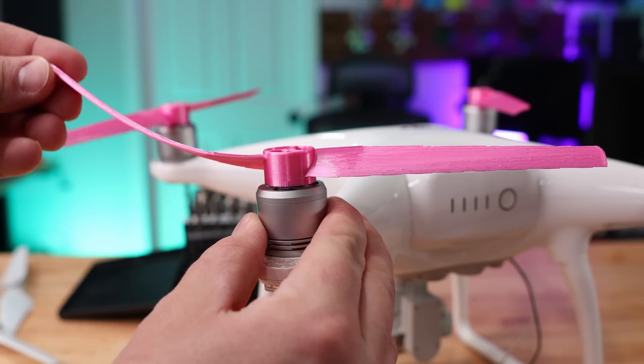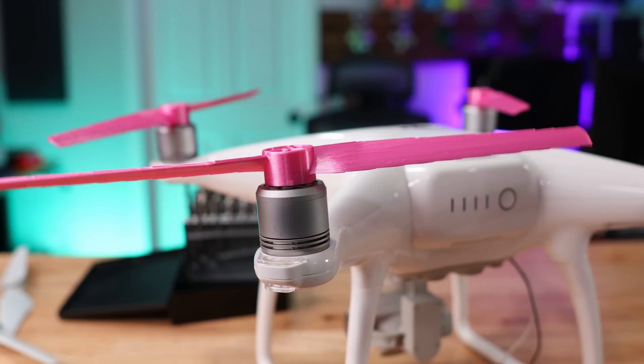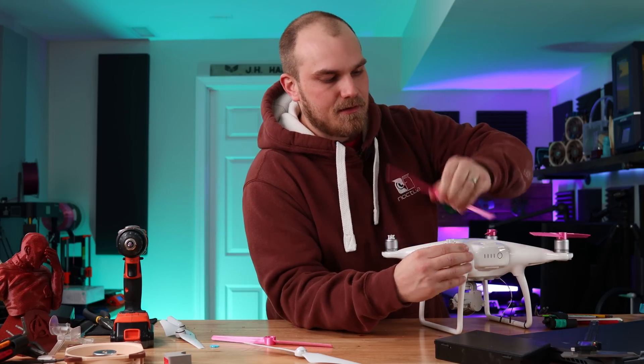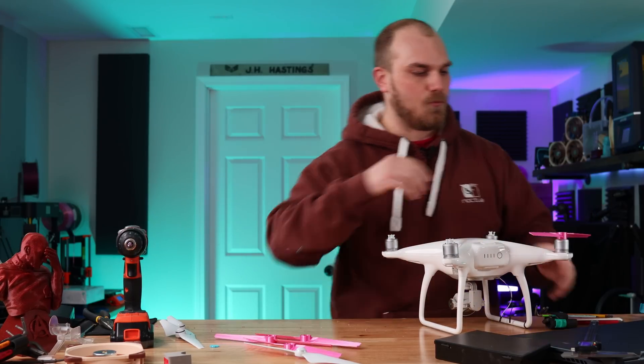It didn't fly too well — a little unstable — probably because I never balanced the blades and they're a bit flimsy compared to the actual propellers, so they had some wobble in use. But the Phantom was able to compensate enough to keep itself in one piece.